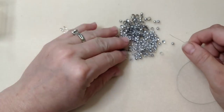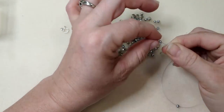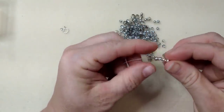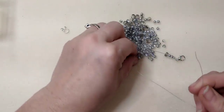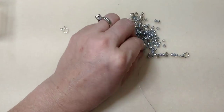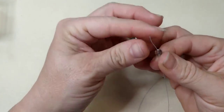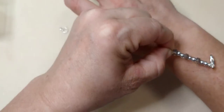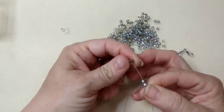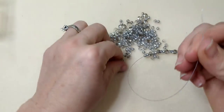Now I'm going to start stringing. I'm going to do about two of my little silver four millimeter beads and then one of my round disc beads. Make sure the wire that's sticking out goes underneath the beads. I think I'll keep this pattern: two beads, one disc. I just love all the sparkle in this — it's really sparkly, silver, and pretty.